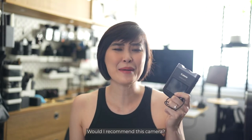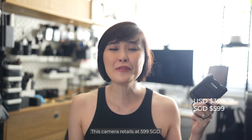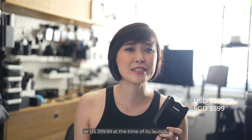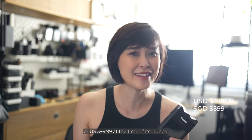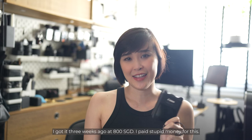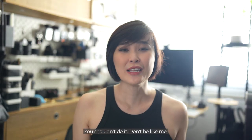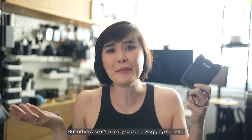Would I recommend this camera? Absolutely not, unless there was a cheap one out there. This camera retailed at $599 Singapore dollars or US$399.99 at the time of launch. I got it three weeks ago at $800 Singapore dollars. I paid stupid money for this — you shouldn't do it, don't be like me. But otherwise, it's a really capable vlogging camera.